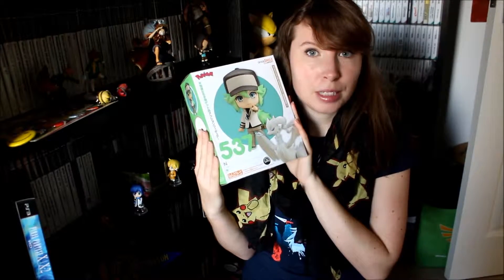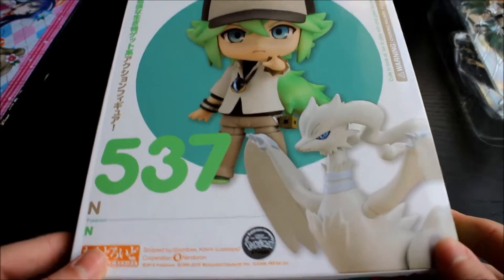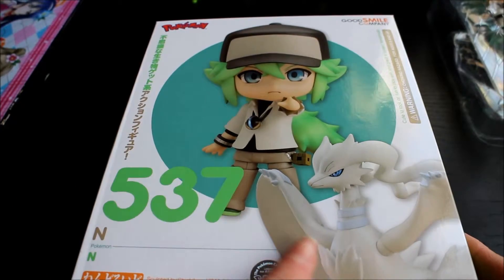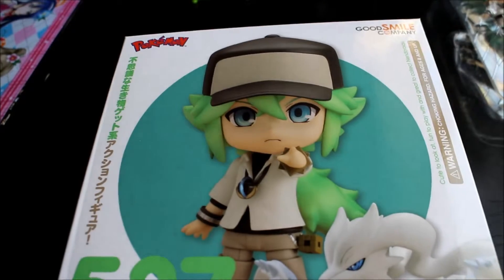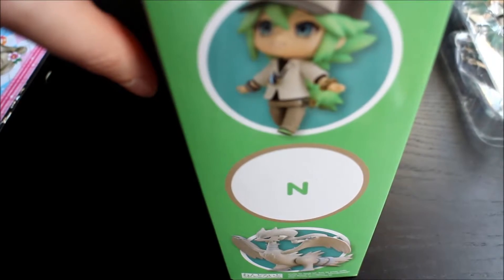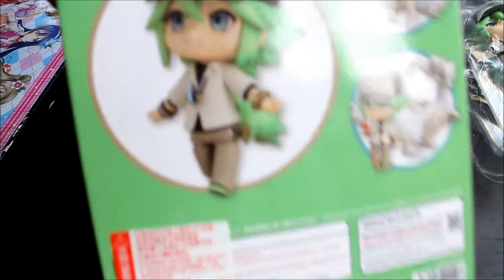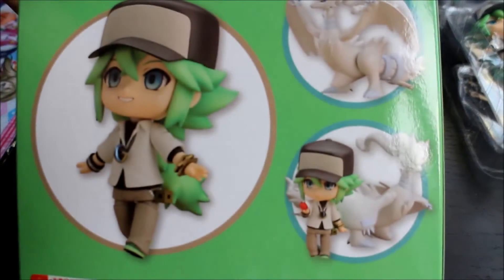He's awesome and I'm going to cut to me unboxing him now. So here's N's box. As you can see it's N and he comes with Reshiram. It's a pretty simple box — there's no windows like the others and he's got this kind of weird Pokemon Center logo. He comes with his nice happy carefree face and Reshiram, and then you get a more serious face as well.